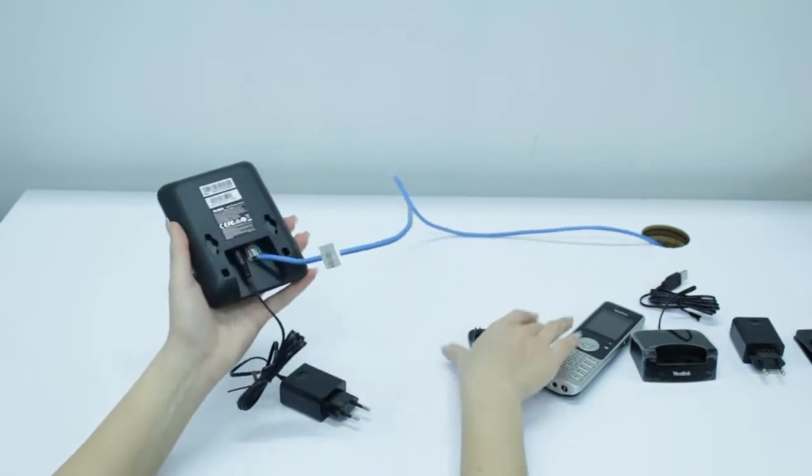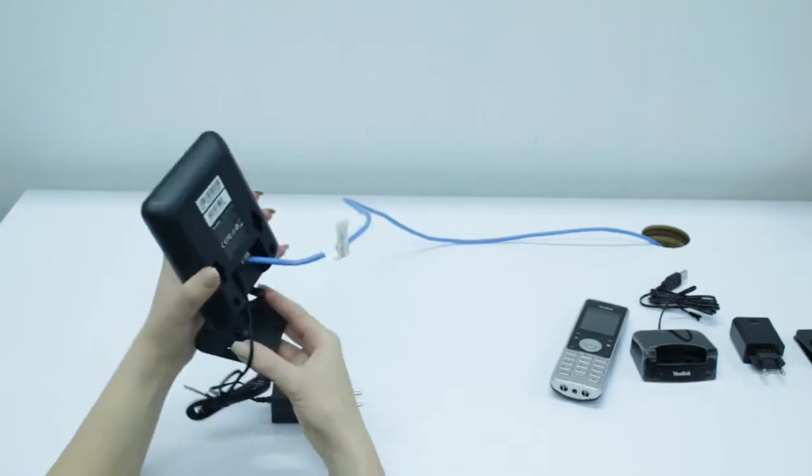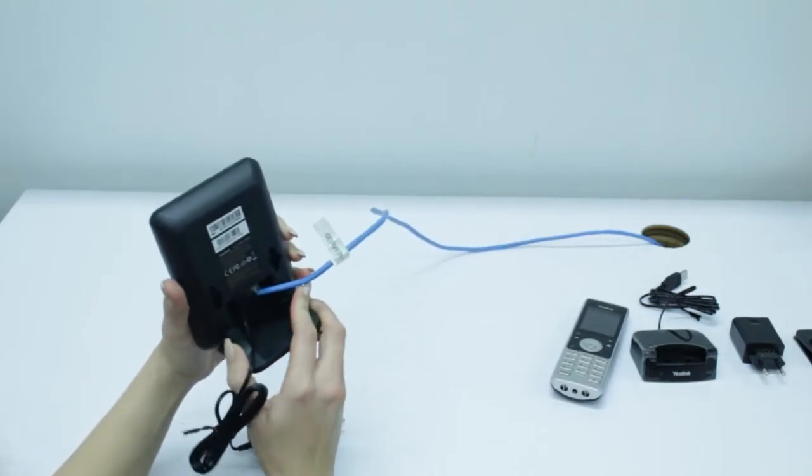Then, you're going to take your base station stand and insert the base station stand into the back of the base station so that it can stand up straight.